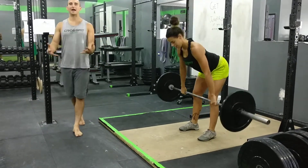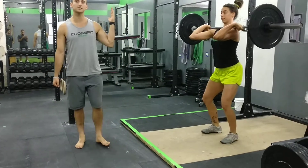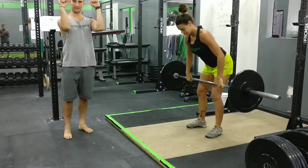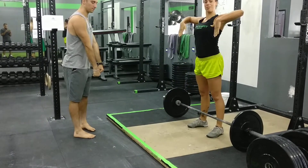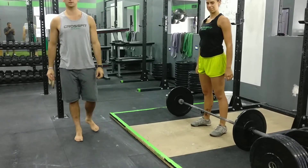Important points of this: as she's pulling, her arms are fully locked out before she ever comes off the ground, and then she pulls with her elbows, not with her hands. She's not flinging the bar in front of her. She's pulling her elbows high, and then catching by scooping her elbows underneath.